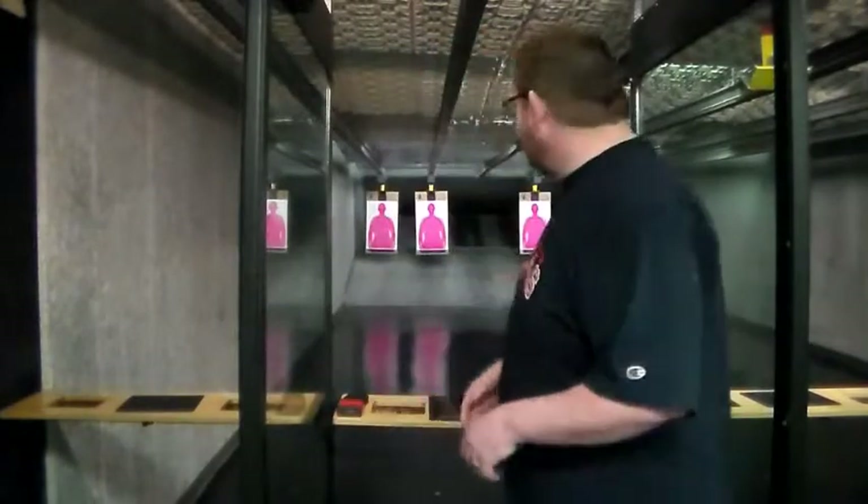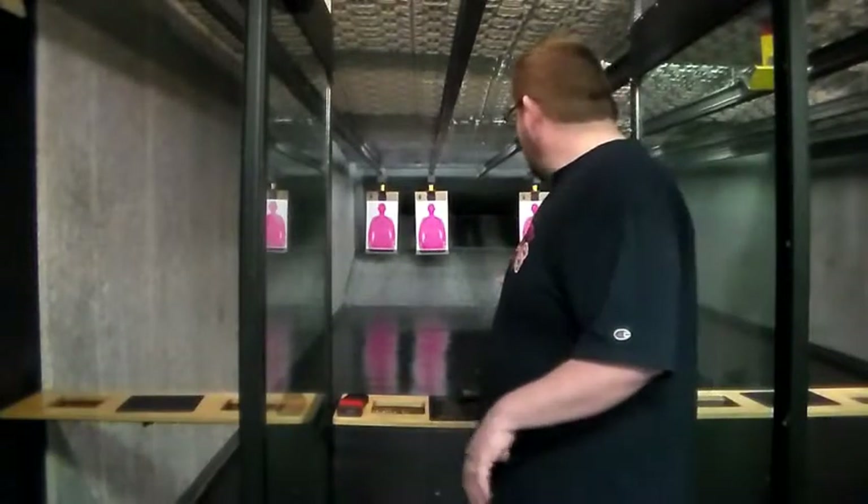Well, hi everybody and welcome to our gun range here at Texas Guns. This is the Texas Thunder range — you can see we're in an indoor range. We're a cold range and it's fully state-of-the-art. Here in just a moment we're going to go over a few things about the rifle, along with the proper way to make sure it's cleared and ready to fire in a safe and proper manner.